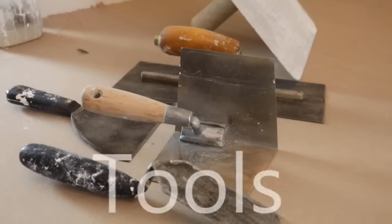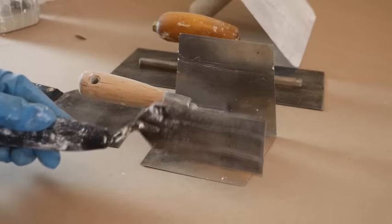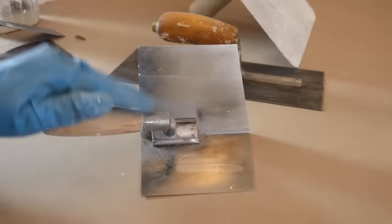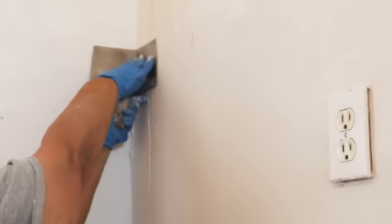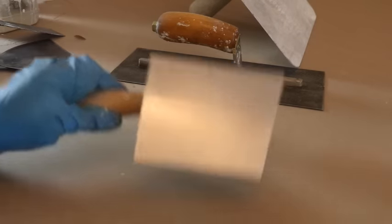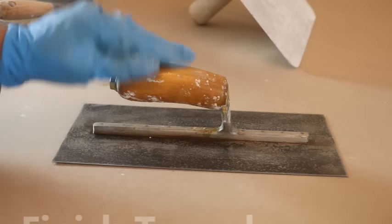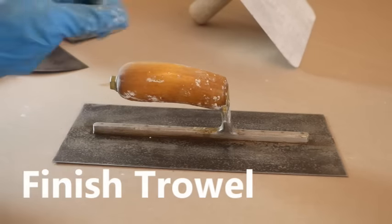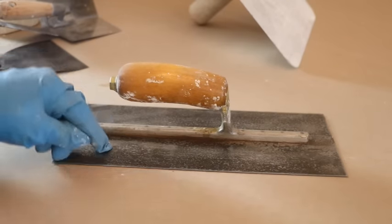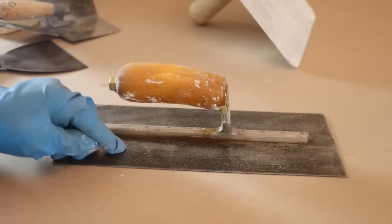These are the tools I'm going to be using. We've got a margin trowel for tight areas — it's an all-purpose trowel — and a taping knife. This is what we call a birdie, a butterfly, or you may just know it as a corner trowel. We're going to get some really nice crisp corners — or angles as we call them in the trade — with this tool. Next we have a plasterer's finish trowel, not a drywaller's trowel. The difference is it's nice and flat, whereas a drywaller's trowel would have a little bit of bow in the blade for taping purposes.